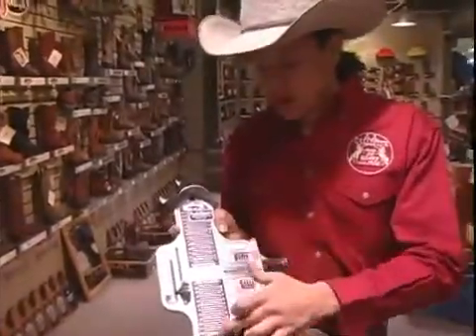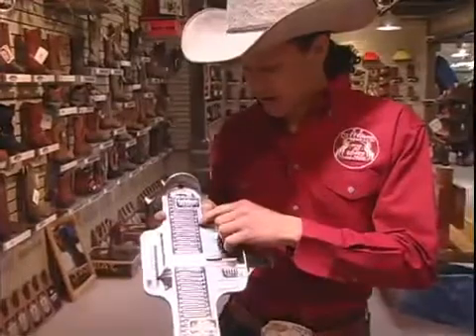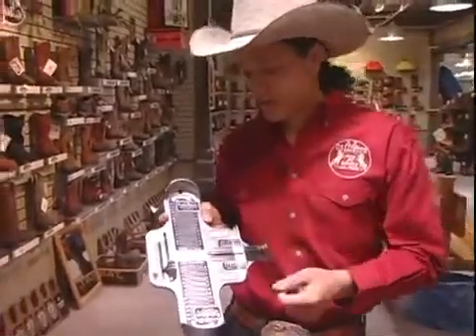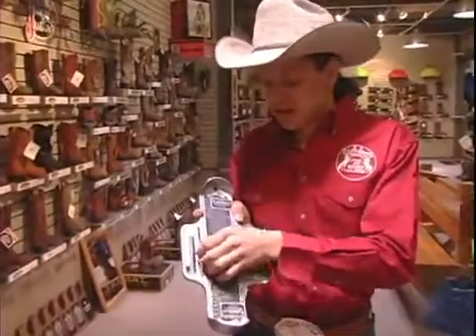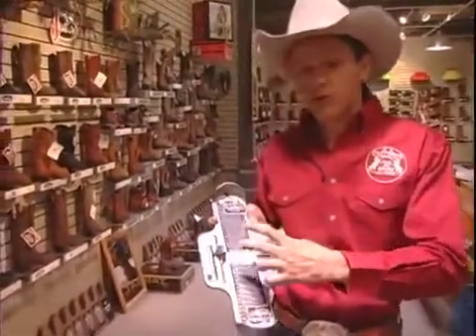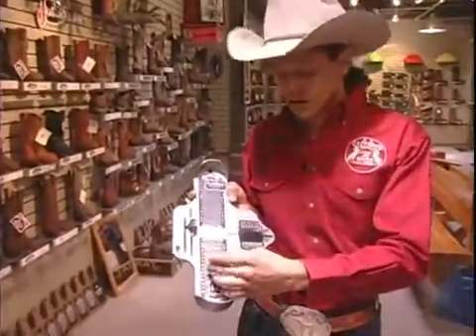You see it has markings here to tell you what the length is, so if you stand on it and come over to here to a size ten, which is a normal size for a man these days. You bring this little knob up here towards the width of their foot, and you take this and slide it over so it fits nice and snug across.